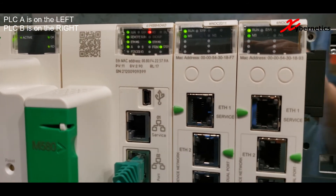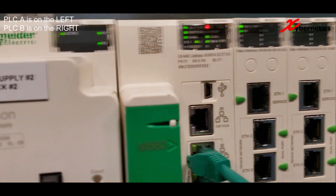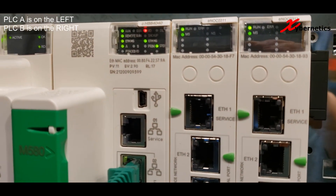Okay, you can see PLC A has started and gone to a STBY mode. And on PLC B here, on the right hand side, you can see STBY is OFF and PRIMARY is on. Just to compare, here's PLC A with the LED.